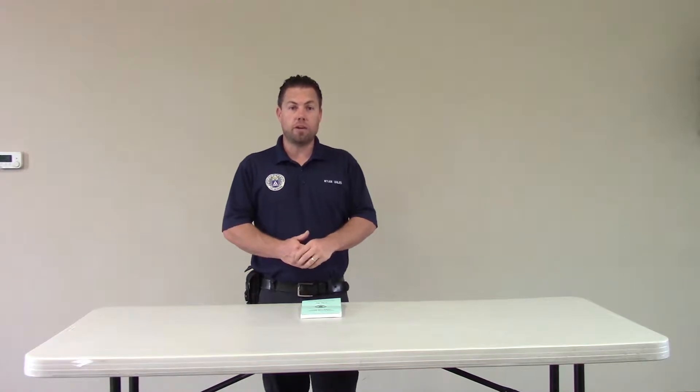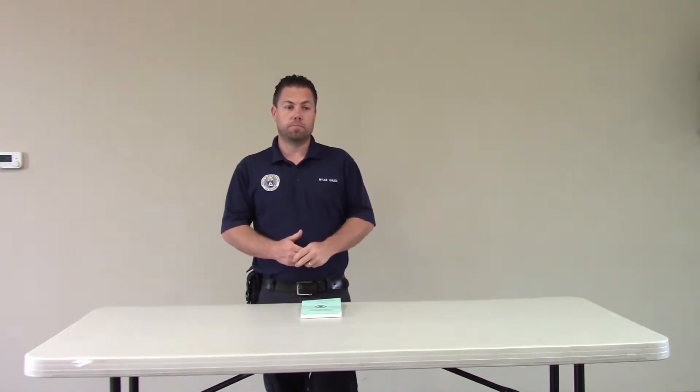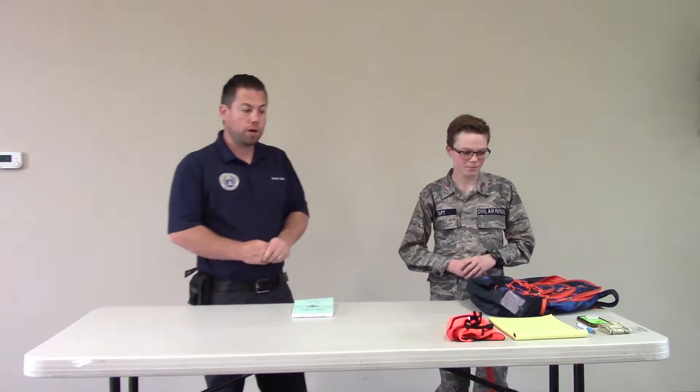In just a minute, I'm going to have Cadet Senior Airman Taft, one of our new airmen at the squadron, come up and we're going to go through all of the required items for a trainee for UDF. I have Cadet Senior Airman Taft with me, and we're going to go over his required items for UDF training.